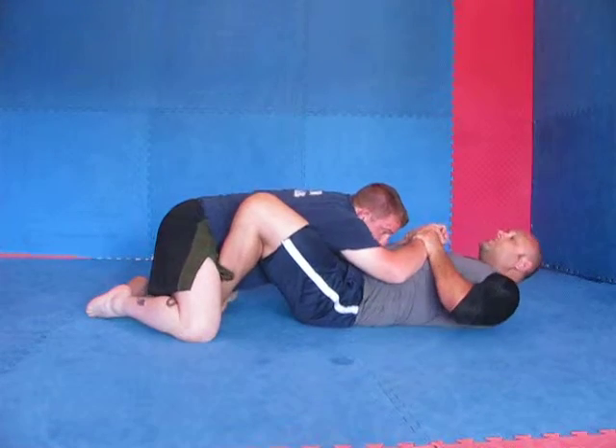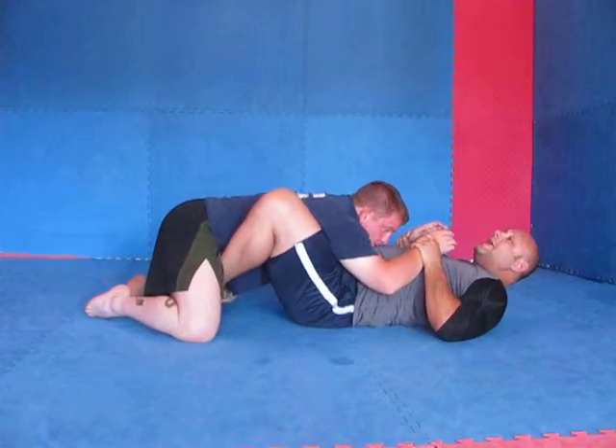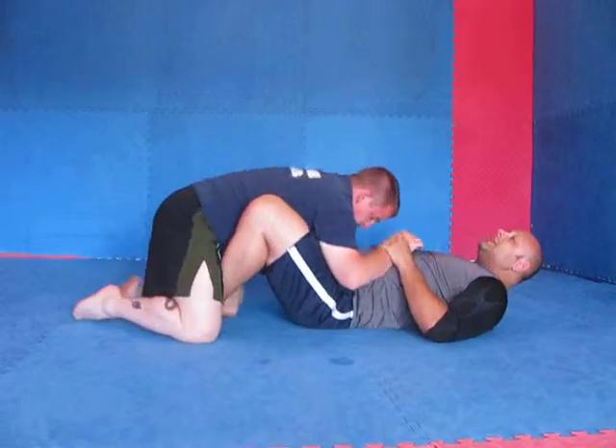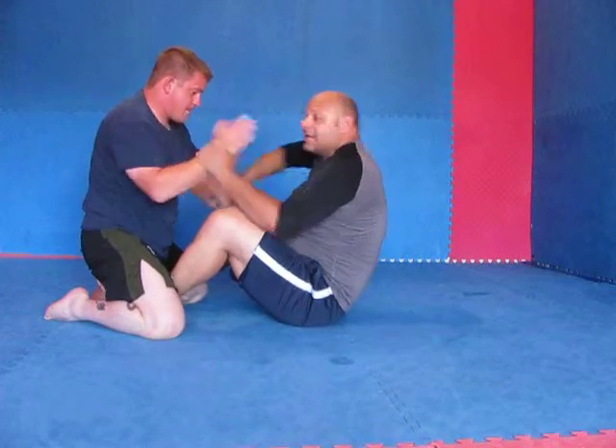At minimum, you're going to have to be controlling by holding the wrists. Sometimes when you've got the wrists, you're going to have to give a little push away so that you can sit up. If he drops like that, I can work all kinds of sweeps. If he stays on his knees when I push, then I'm here, and lots of times this allows me to come in and start working for my under hooks.